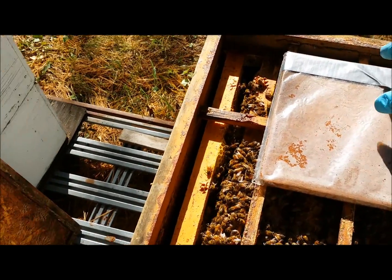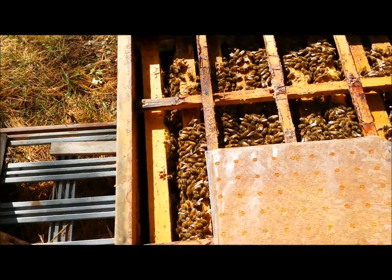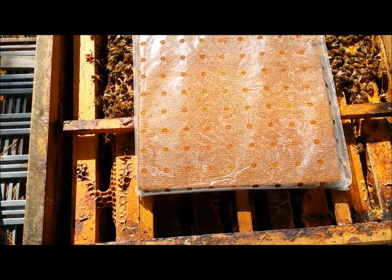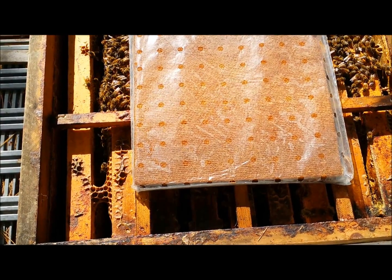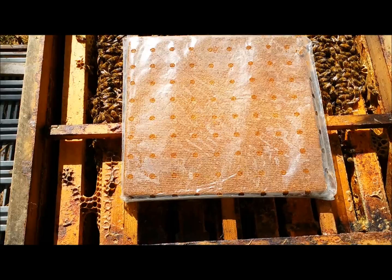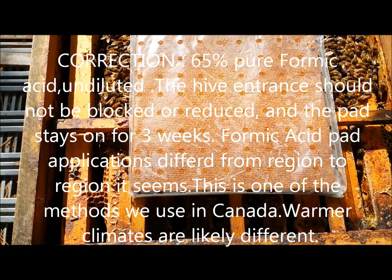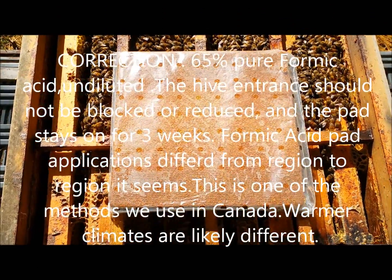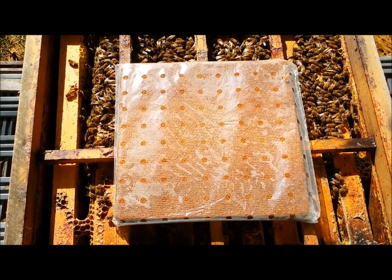The formic acid pads — you really have to use care with these things, they're pretty strong. These ones I've made myself. I saved old pads and used the formula: 70% formic acid. You need two liters of formic acid per eight pads, so you remove the plastic, put the dry pads into a pail, and let them soak up those two liters.